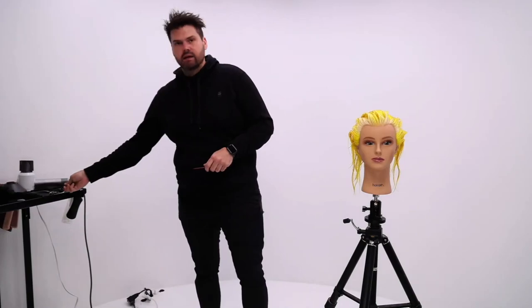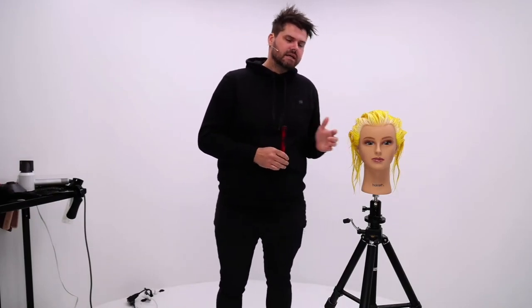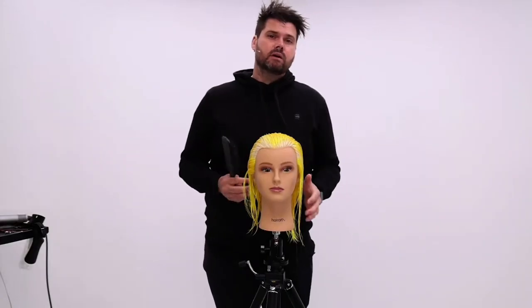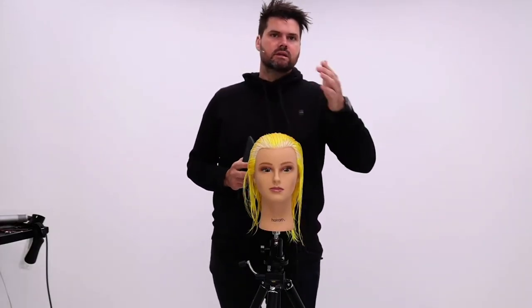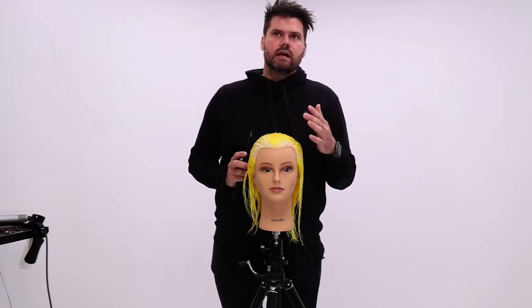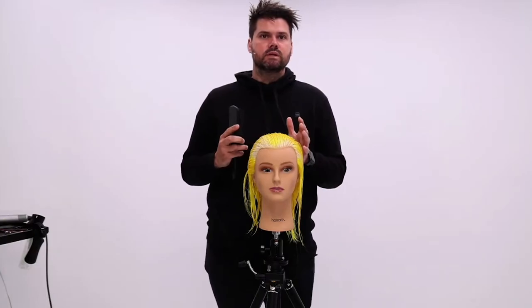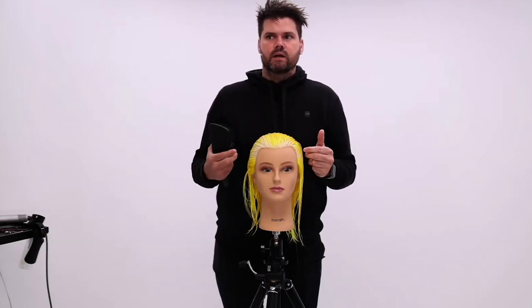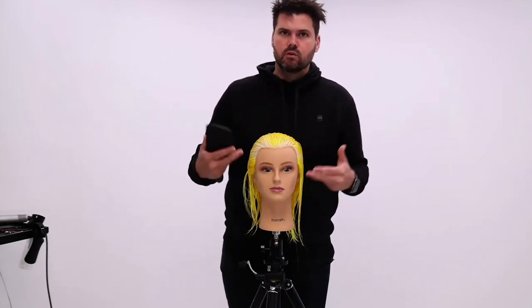Today we're going to be focusing on cutting a graduated bob. I'm going to walk you guys through some of my key tips to making sure that you get a balanced shape — really working on that vertical and horizontal line, the sectioning of it, the fine tuning and dry cutting finished work. I'm going to be working off of a side parting for this graduation. What I like about cutting a bob consistently is the structure and consistency you have to have to get the haircut right. It's a great technique to better yourself by doing it over and over again.